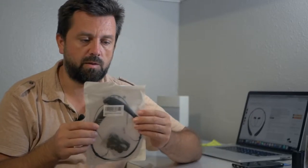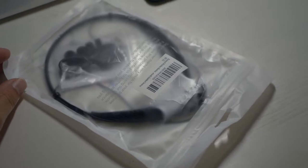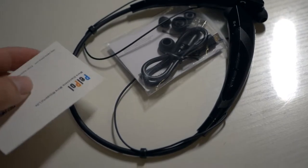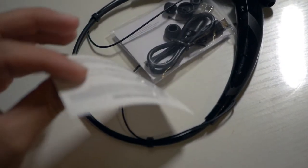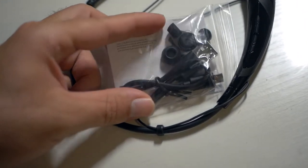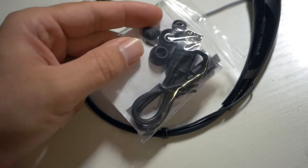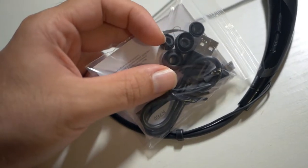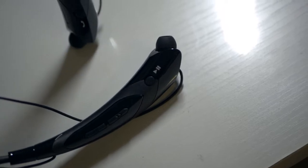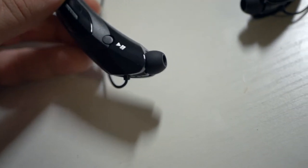It just comes in a ziplock plastic bag. Emptying the contents, we've got a few things: a small card that looks like an accessories guide, a micro USB charging cable, and some ear tips in different sizes. And here's the device itself — it looks very nice actually. The earbuds just plug right into the ends of it.